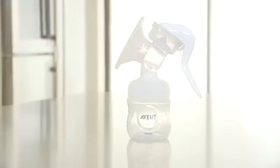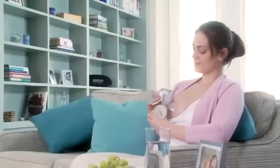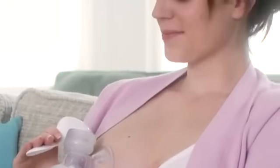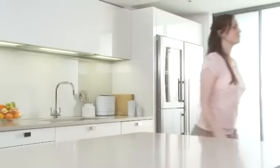Manual breast pumps are ideal for mums who express milk occasionally and value the smaller size and convenience. The compact design of the Philips Avent Comfort Manual breast pump makes it easy to position on your breast, and the ergonomically shaped handle provides a comfortable hold and full control when expressing. Being small and lightweight means it's easy to store and transport, making expressing on the go more discreet.